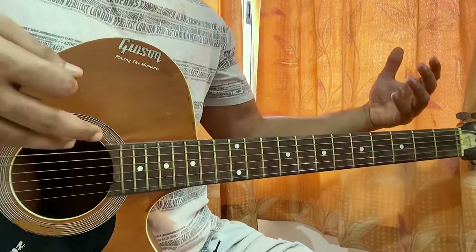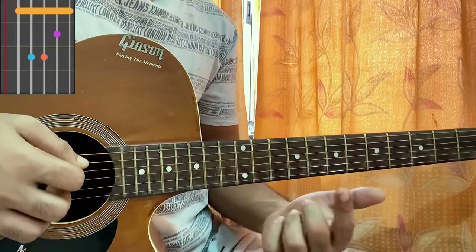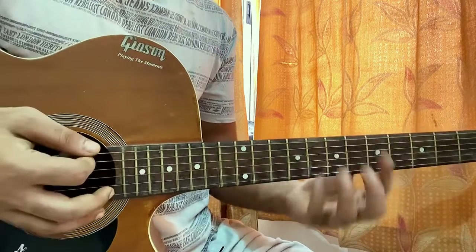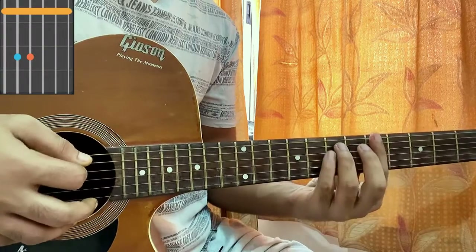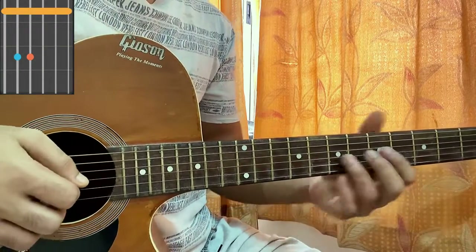These are chords in open position. For D minor, you bar the whole fifth fret, top string made it sixth fret on B, seventh fret on D and G. For the A minor bar, bar the whole fifth fret and this time hit seventh on A and seventh on D.